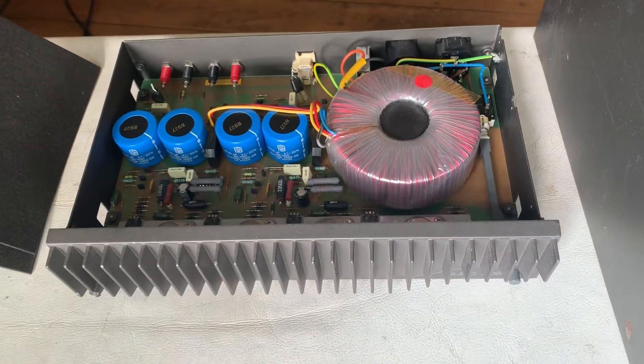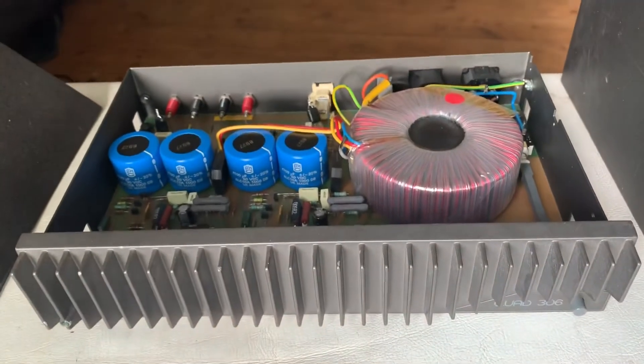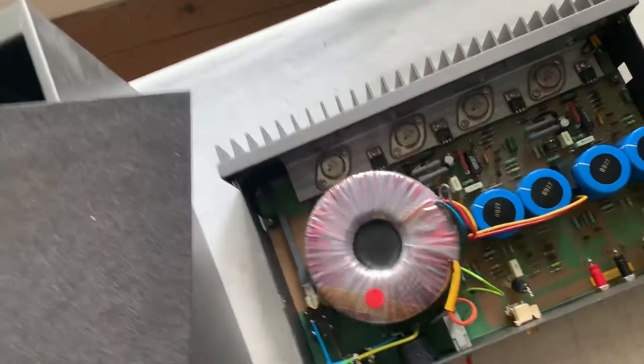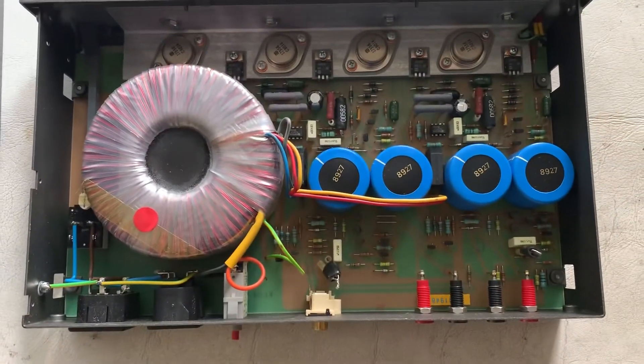Hello, good morning. This is a Quad 306 power amplifier. I'm just opening it to clean and glue those cardboard panels that seem loose. As you can see by the design, it's very simple.